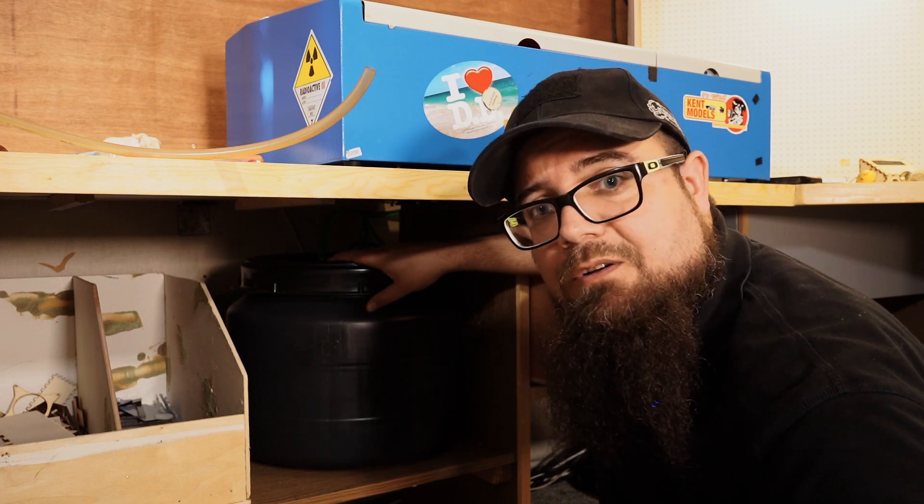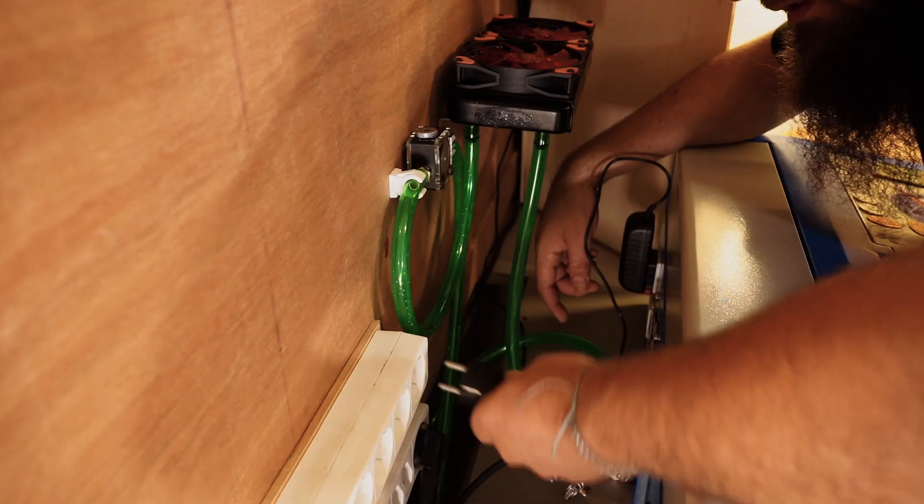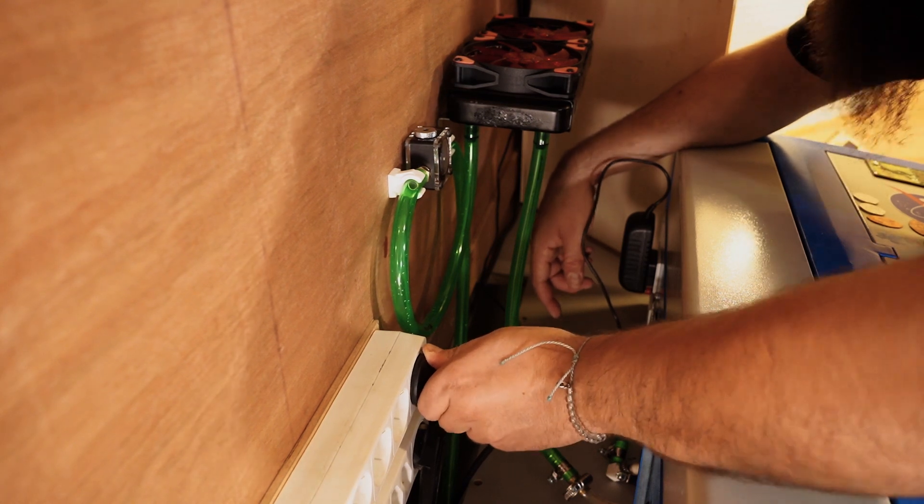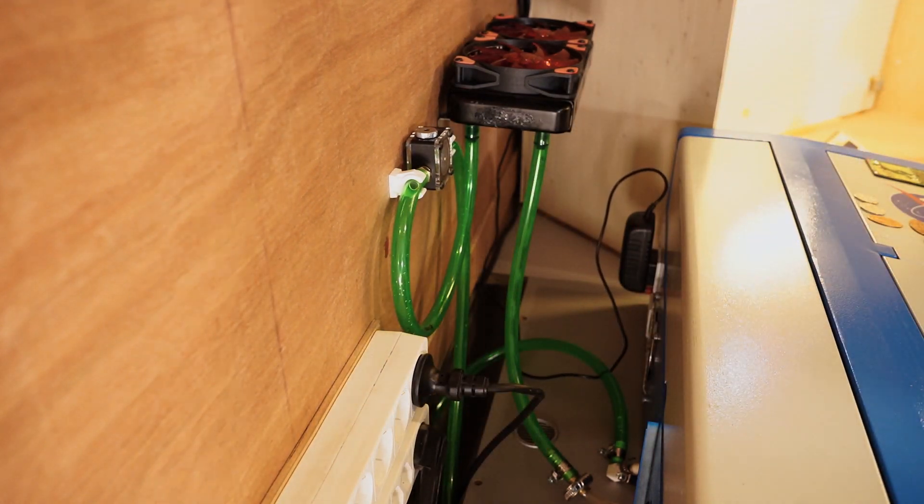I'll plug this in right now and let's see if we have some flow.